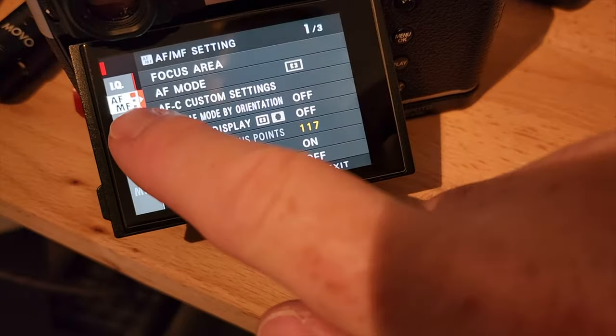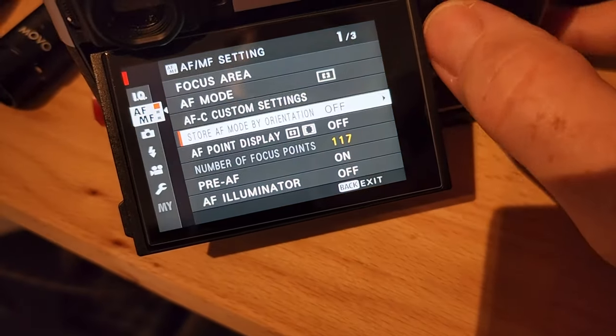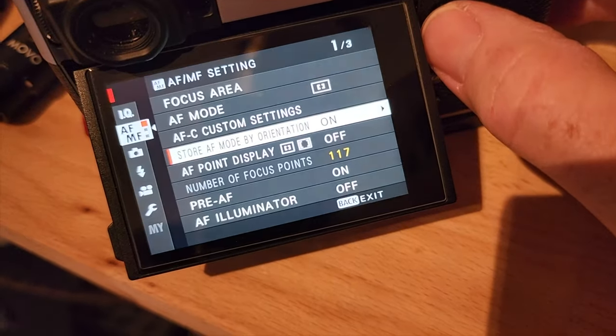Here's a great tip: make sure in the menu you've checked 'store focus point by orientation.' In this first photo there's a man leaning up against a building looking at his cell phone.